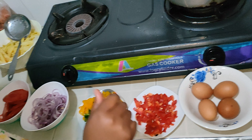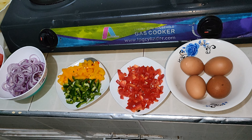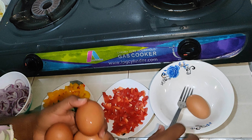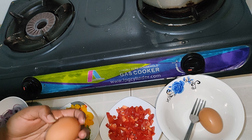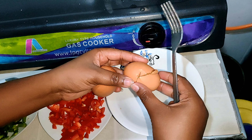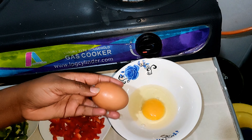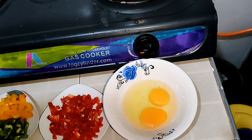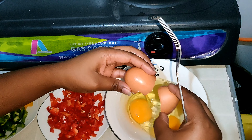Now we are going to beat our eggs. I could have used a bigger bowl — let me see if I'm able to transfer this.